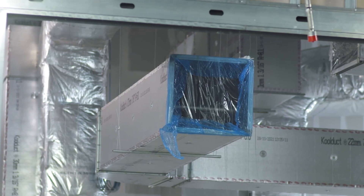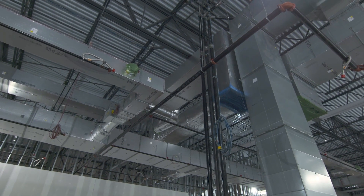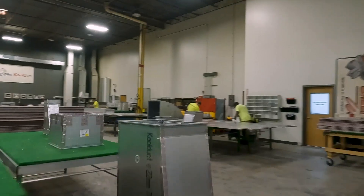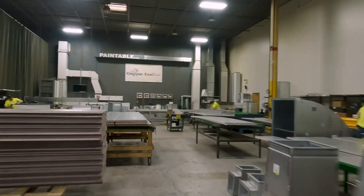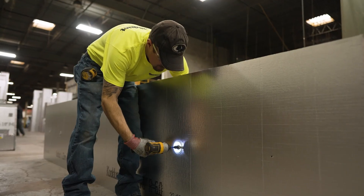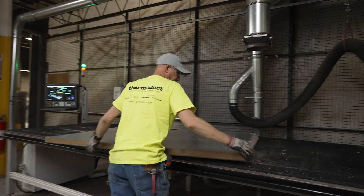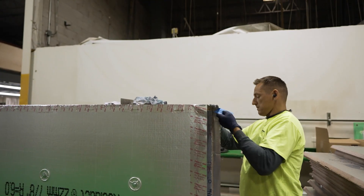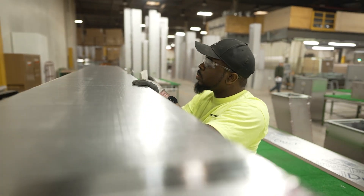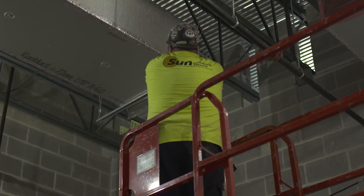The Summerdale project for Sun Mechanical was an interesting project. When this job came across our table and we were blessed to get it, we thought right up front, by looking at the job, that by going with the R6 and R8 Cool Duct indoors, we eliminated all those costs associated with the insulation on the outside of the duct.